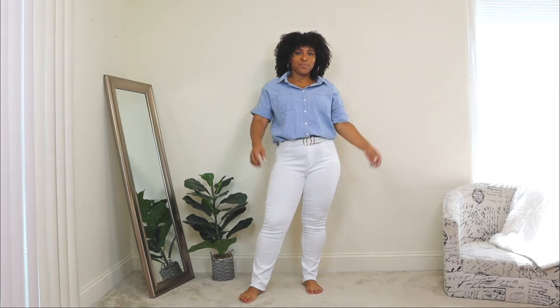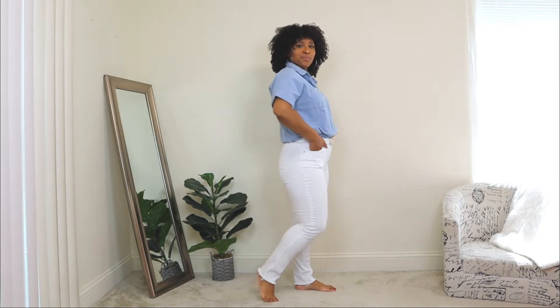The next outfit idea on how to style white jeans for summer — here I'm going to be dressing down the white jeans. The purpose of this video is to show you that you can take one item and create multiple outfits for different occasions. The first look was super dressed up, and this look is more casual. You can wear it on the weekends, running errands, or just when you want to dress down.